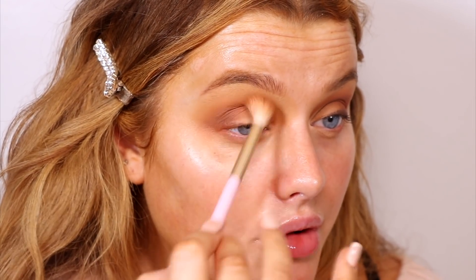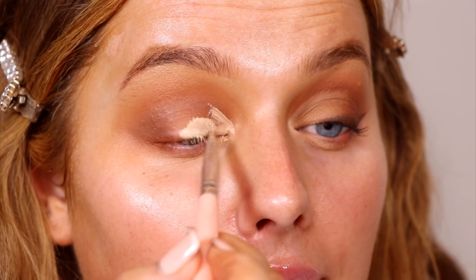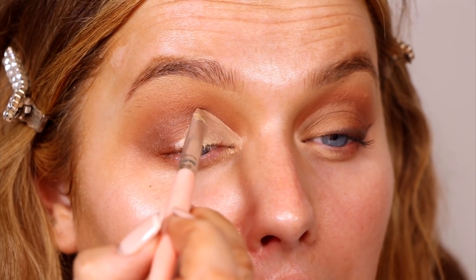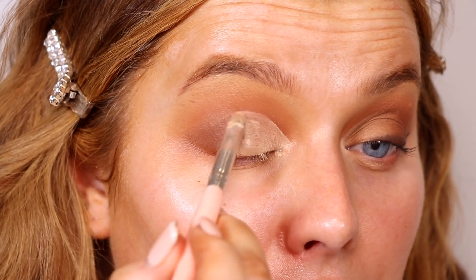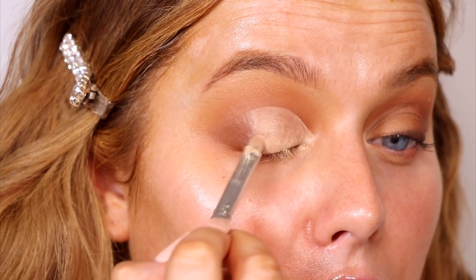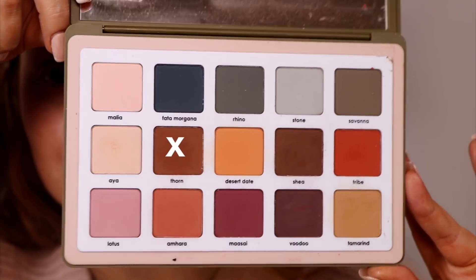Making sure to blend everything out so there are no harsh lines — seamless on that crease. I'm taking the concealer I'll be wearing on the lid and placing it on my eyes, taking it just a little bit above my natural eye fold. This is a really beautiful technique, especially if you have hooded eyes. I've been seeing a lot of MUAs doing this recently — it really opens up and lifts the eye, making it look a lot bigger.